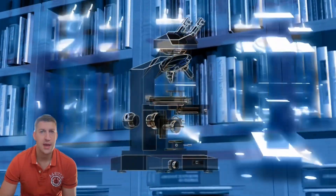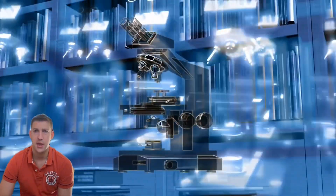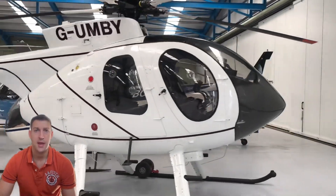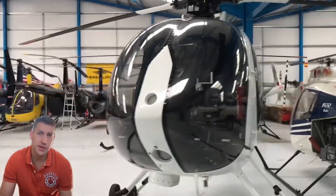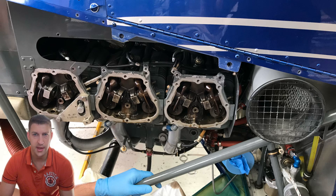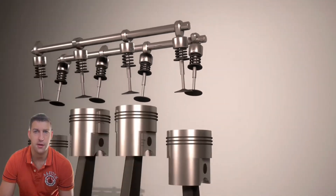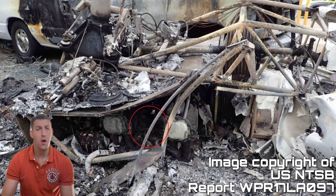Fatigue cracks can develop in vital structural components such as the main rotor mast, blades, fuselage sections, landing gear and skids, compromising their strength and leading to in-flight breakages, potentially causing loss of control, structural collapse and fatal accidents. The issue also extends to the powerplant — engine components like crankshafts, connecting rods and turbine blades are all susceptible to fatigue due to high stresses, vibrations and high temperatures, where internal cracks can lead to engine failure or catastrophic in-flight disintegration.